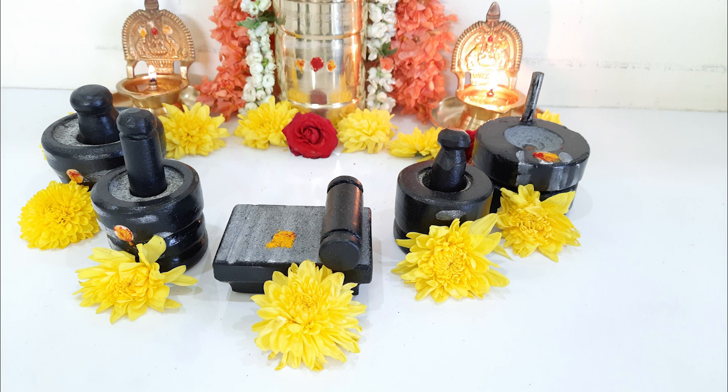In Telugu, this particular set of five items is also called as Gauramma set. These days people are actually keeping it in the puja room and worshipping, but ideally they are supposed to be kept in the kitchen. Even till this day, in my mother's house and my mother-in-law's house, the stone grinder is still there in the kitchen itself — irrespective of whether we use it or not. We live in small houses and apartments in cities, so people end up buying miniature items and keeping them in the puja room instead. However, it is believed that these items should be kept in the kitchen and are considered very auspicious.